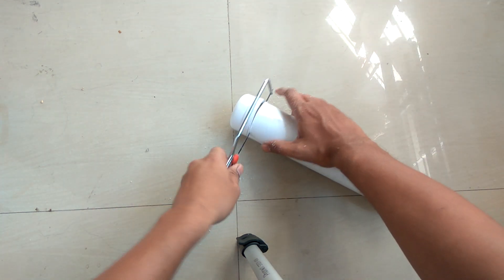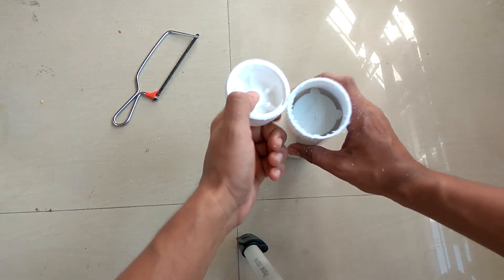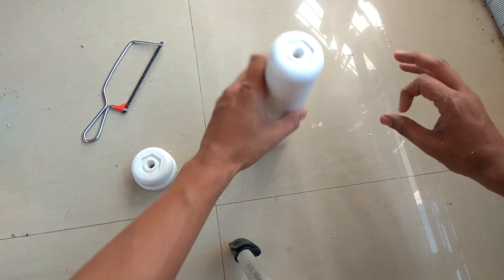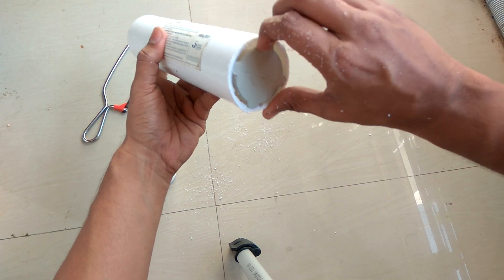Almost there. We have cut it from the other side, but I'm still able to open it.